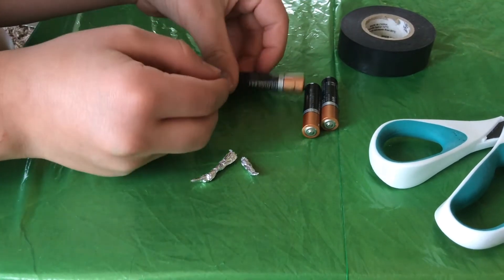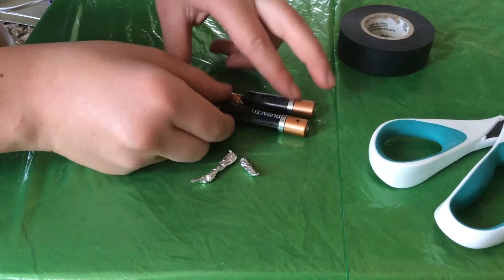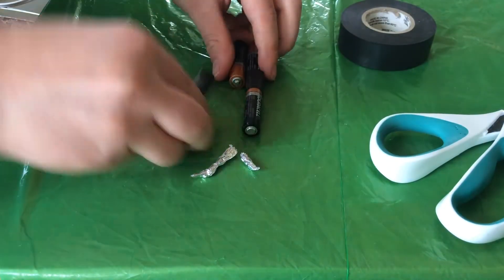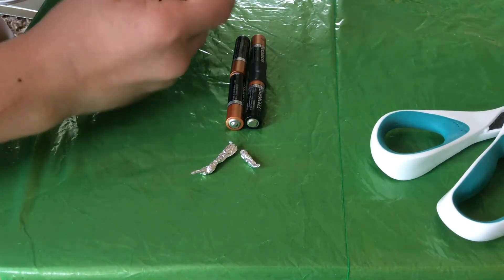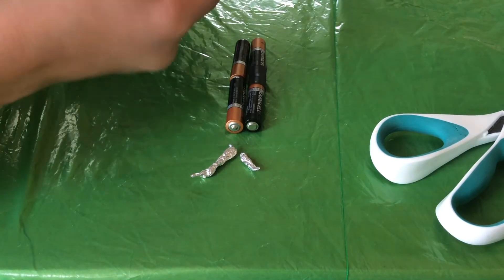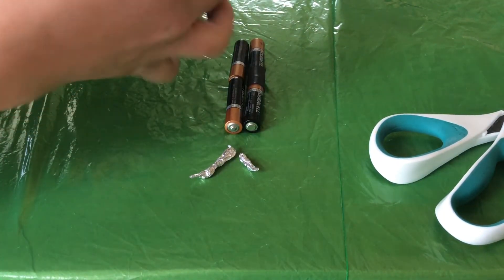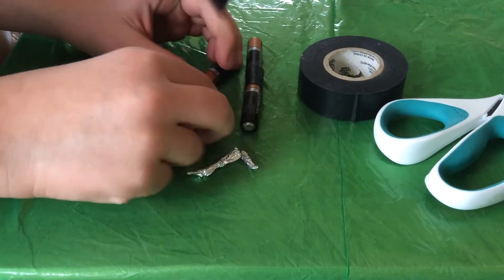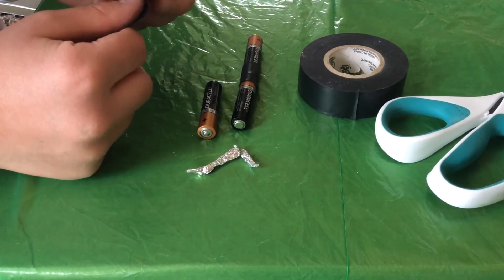These are 1.5 volt batteries so two together make 3 volts — we're going to make a 6 volt battery. Now we're going to flip it over to make it easier for an LED or something. Cut off another nice size piece and do the same thing. Make sure it's in contact.